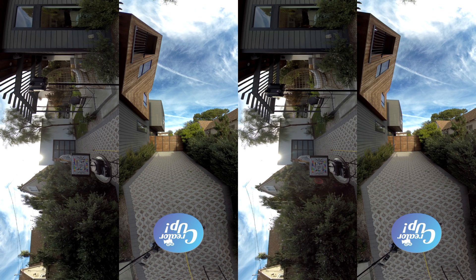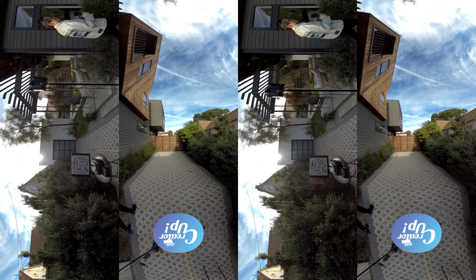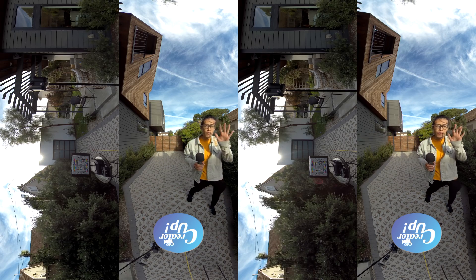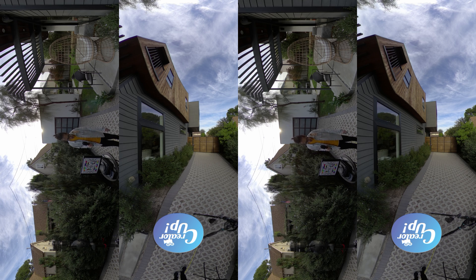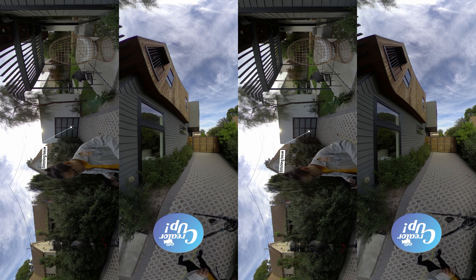Of course you can fix stitching issues in post with Mistika VR, but the advantage of Light Planet is no post production necessary, which saves you a lot of money if you hate stitching in post. Here is the Kandao Obsidian R in 8K downsampled to 4K — we can see a similar result. The image quality is better in the Obsidian than the Light Planet, but the stitching quality is better in the Light Planet than the Obsidian.